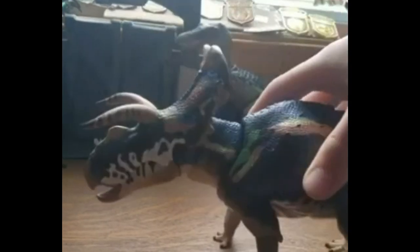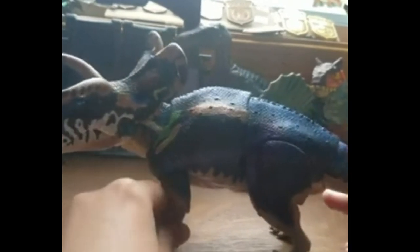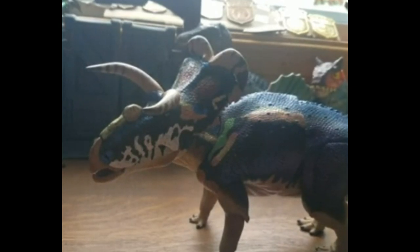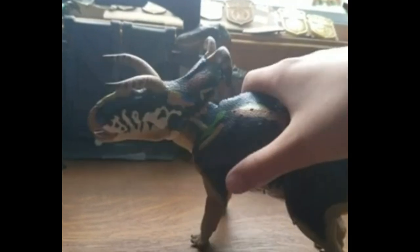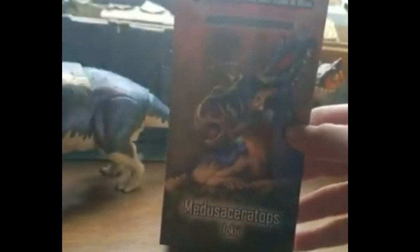Hello and welcome back. Today we are going to be reviewing this guy. I finally got the Feast of the Mesozoic Fan's Choice Medusa Ceratops, so let's get into it. I managed to snag this one for a deal off eBay, so I don't have the box, but I do have the sleeve.